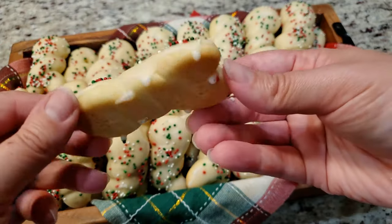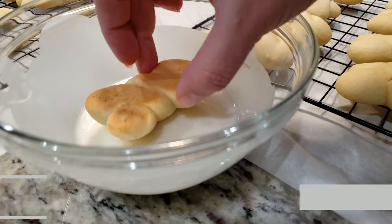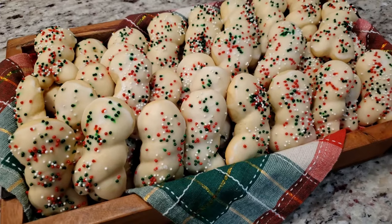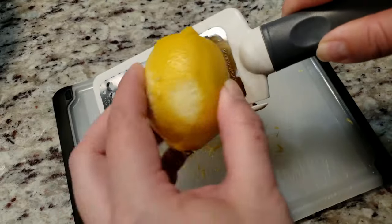Today's Christmas cookie is this delicious Italian lemon twist cookie. Get ready for some twisting, dunking, sprinkling holiday fun! It's day three of our 12 days of Christmas cookie marathon. Let's get started.